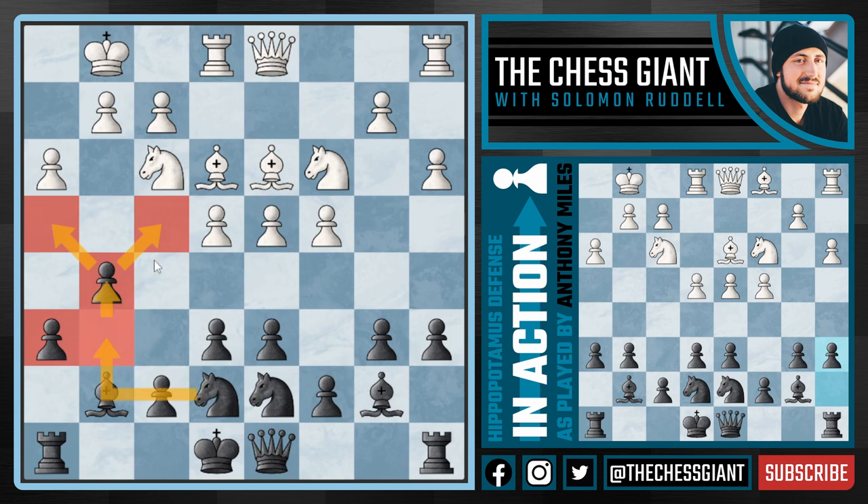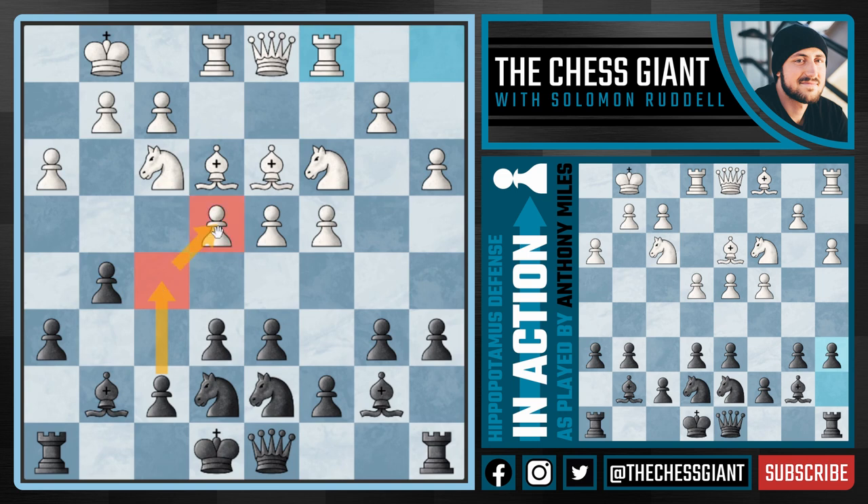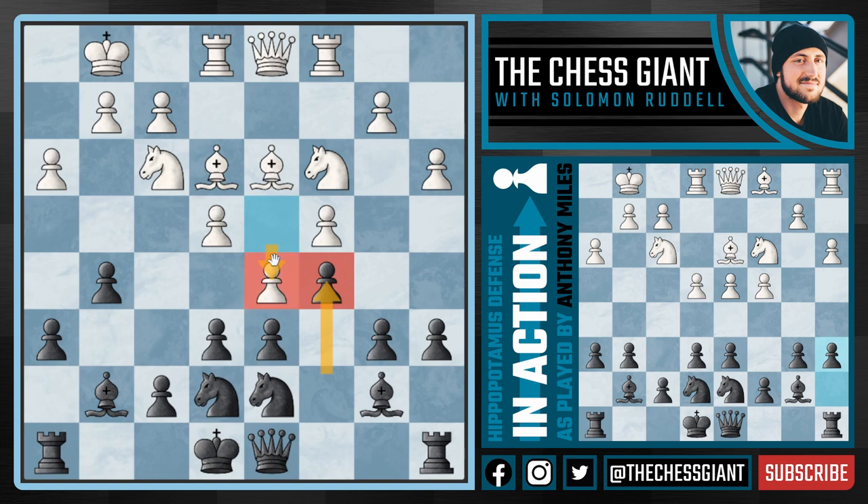Now against this move, we see a second idea used by Miles — using a flank pawn to put pressure in the center of the board. That's exactly what we see, with the C pawn putting pressure on D4, and White responding by pushing in the center. Notice what we just did: we used a flank pawn to get this pawn to D5. And in return, we have nice control of both of these dark squares right in the center on D4 and E5.